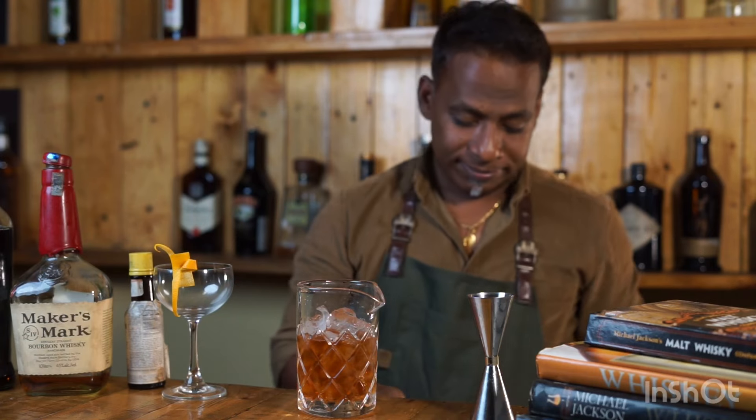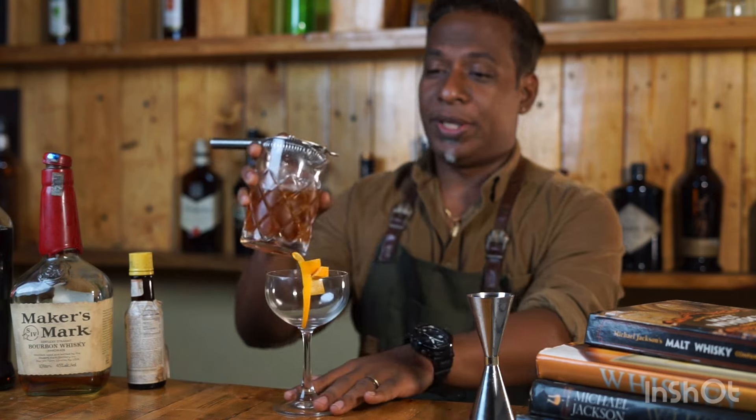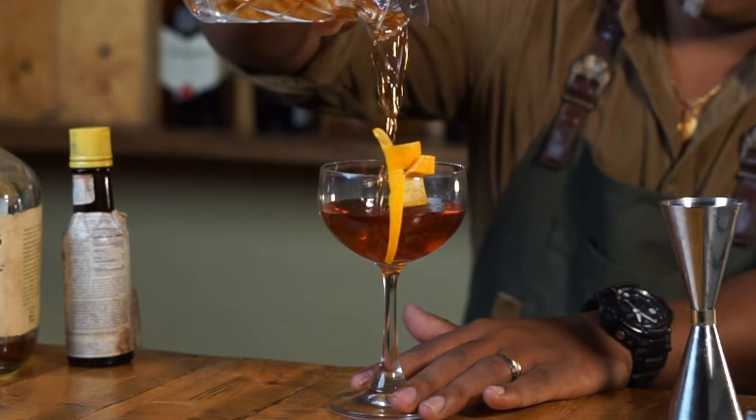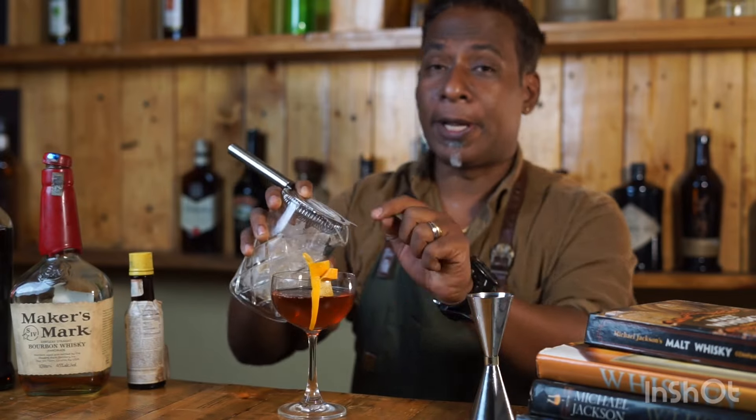I could go all day — all good things must come to an end. And pour it over a beautiful glass. If you're wondering, the garnish didn't come with the glass.